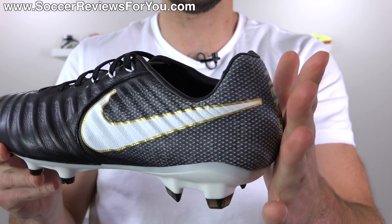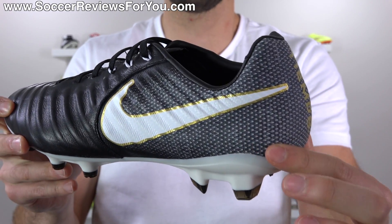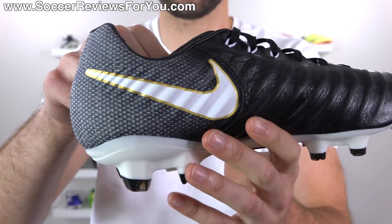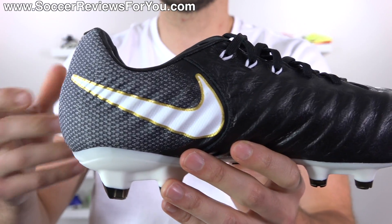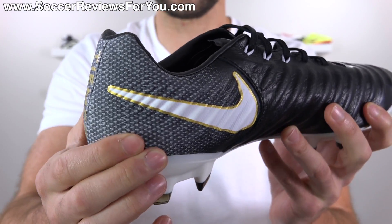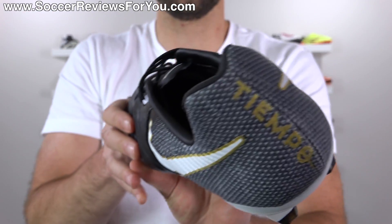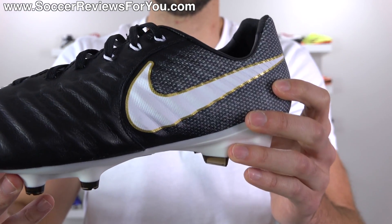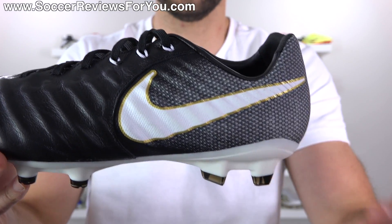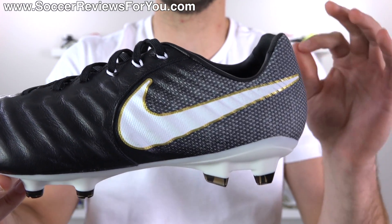The second part of the upper, found towards the heel and midfoot area on the lateral side, is a mesh-based synthetic — not a Flyknit like you'll find on the top-end Legend 7. But honestly, given that this is the more structured area of the shoe with an internal plastic heel counter, the difference is pretty much non-existent on feet in comparison to the Legend 7. This is just as effective as the Flyknit, and with a blindfold on, you would not be able to tell a difference.